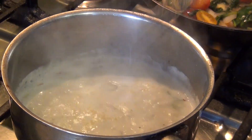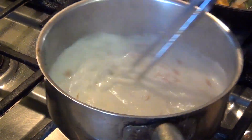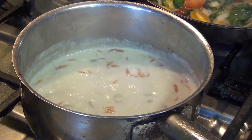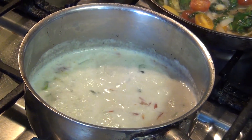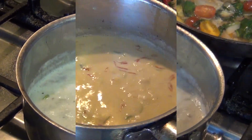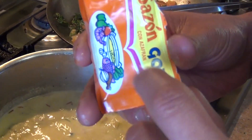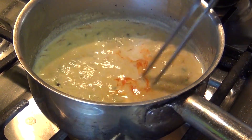Now we are going to check our sauce. This saffron is not turning yellow as it is supposed to, so what I am going to do is add some saffron powder that I have. If you see that your pistils are not tinting very well, you can always use saffron powder so that way your sauce is nice and yellow.